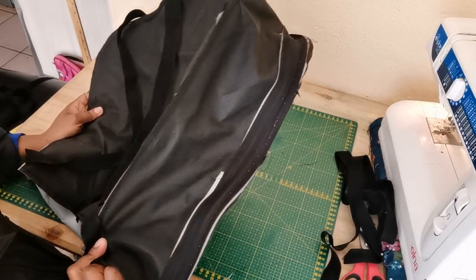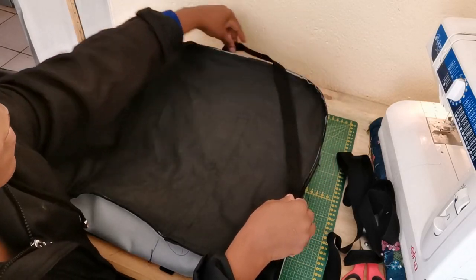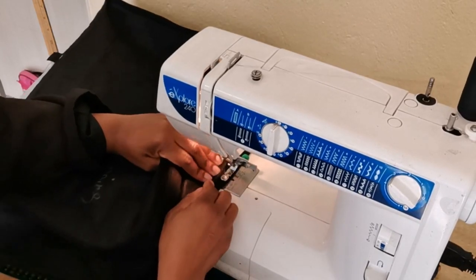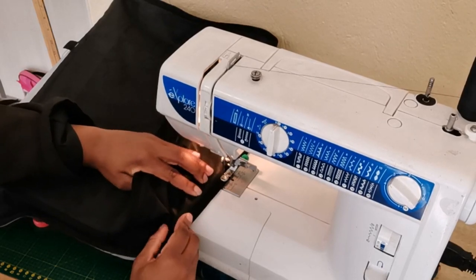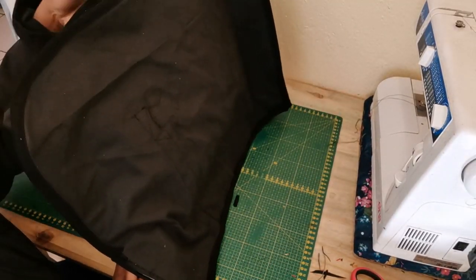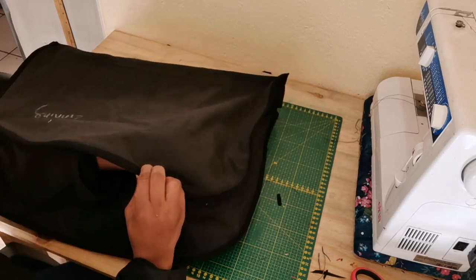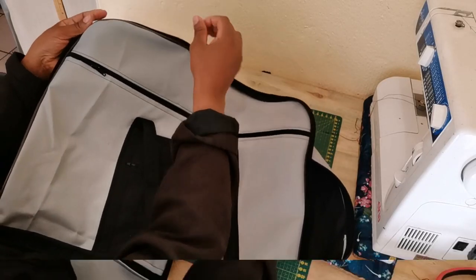The bag is almost done. I want to attach a bias right around the seam to cover up all the rough edges. This is how our bag looks on the inside — it's very neat because of the bias. Now I'm going to turn it to the right side and do a top stitch on top. When you reach the zipper side, make sure you skip the zip.